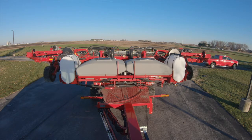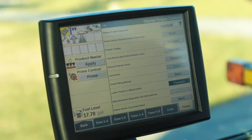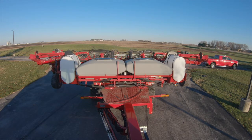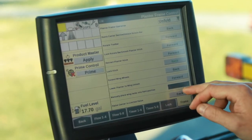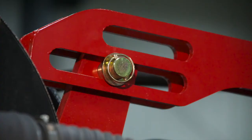Now we'll extend our wing wheels. We'll lower the planter to unlock. Now in the field you would step out of the cab, remove your wing downforce locks and put them into the field position.